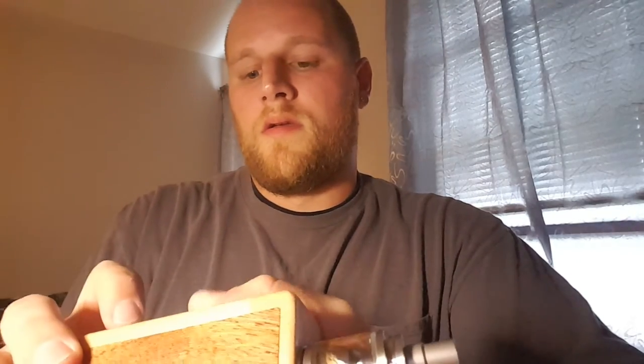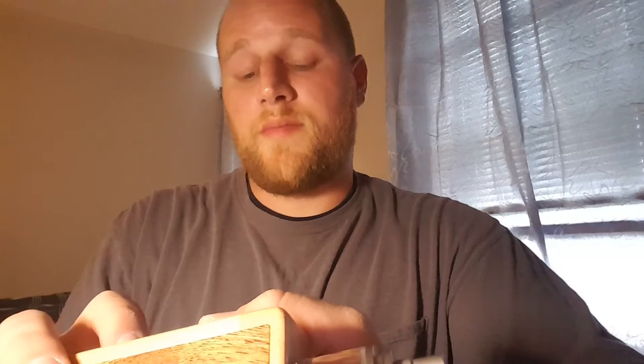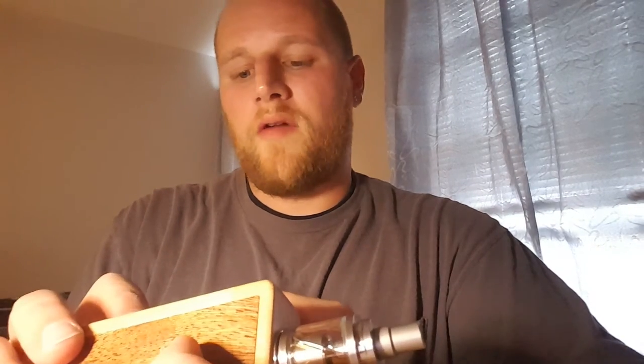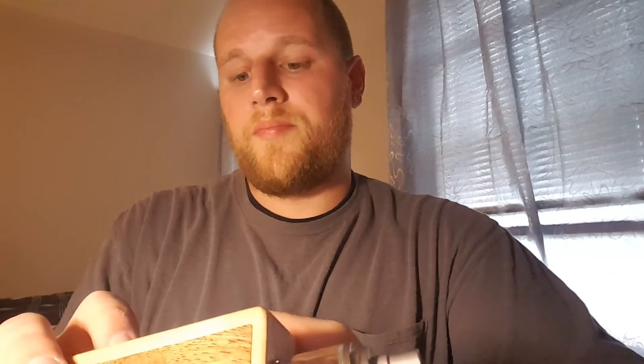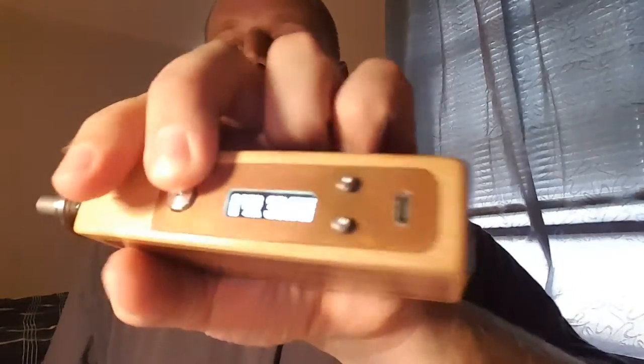Generally I'm using either the Goblin Mini or a Kayfun at like 15 watts. I just got this Zulu V2 — just came in. Every time you put something on there if it's a new coil, it asks you to confirm — there's a lot more information on the screen. It's definitely nice. I vape at 30 watts, 0.38 ohms — that's where I usually vape.